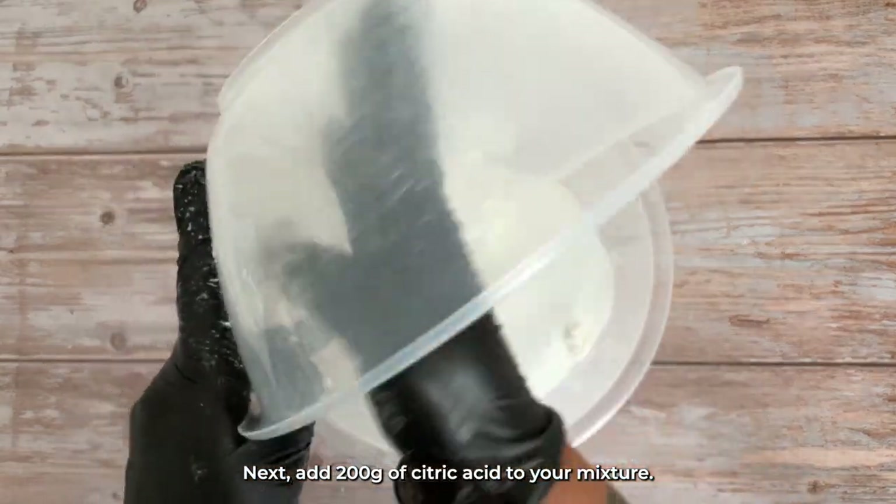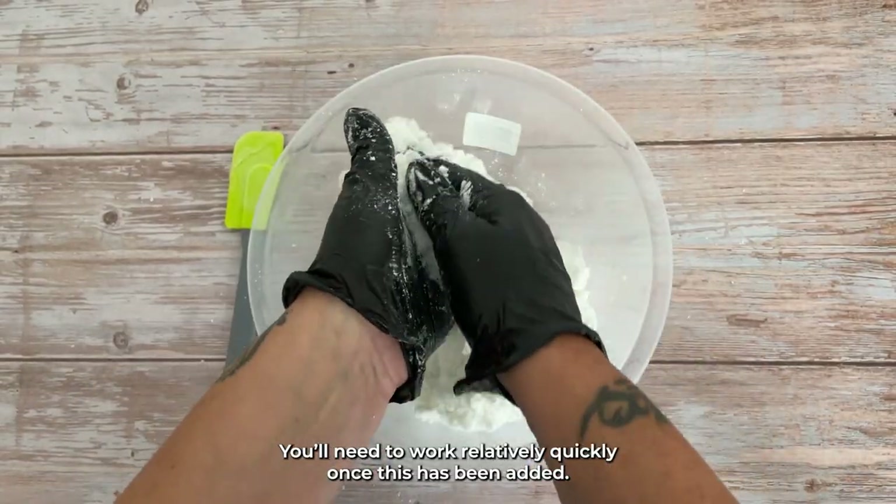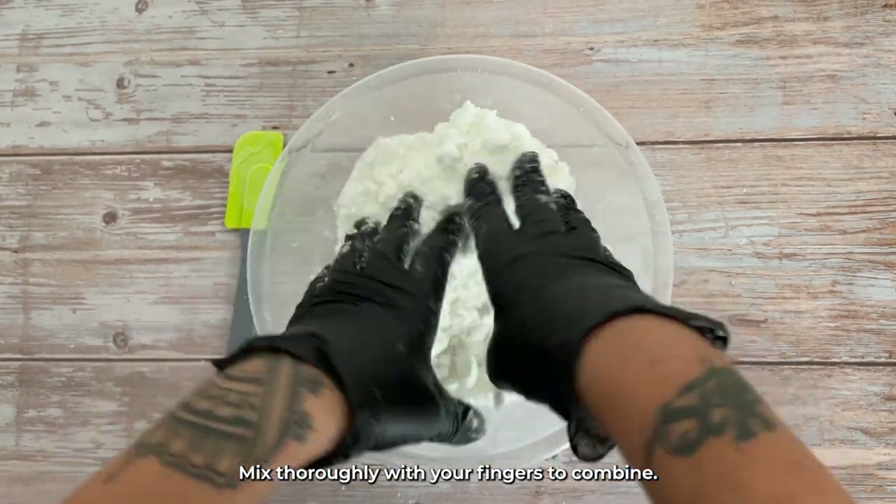Next, add 200 grams of citric acid to your mixture. You'll need to work relatively quickly once this has been added. Mix thoroughly with your fingers to combine.